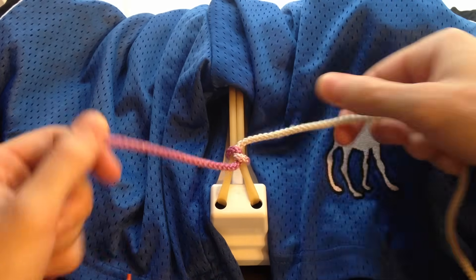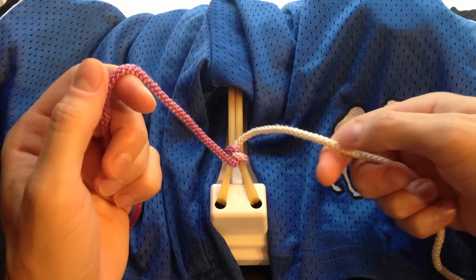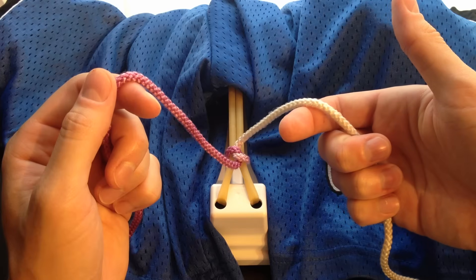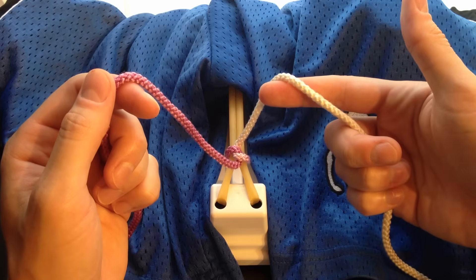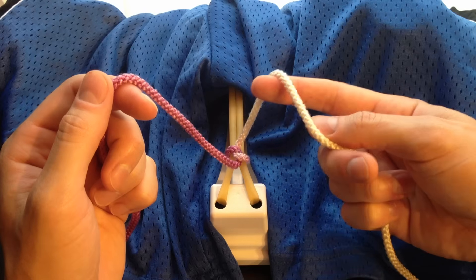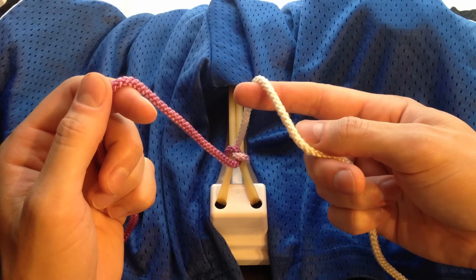Pull it tight — first knot's done. The second one starts the same way. Essentially, securing the string with your lower three fingers, you're going to extend your pointer finger. And with your thumb to help position it, you can see that we form the shape of a claw. I like to call this move the claw.